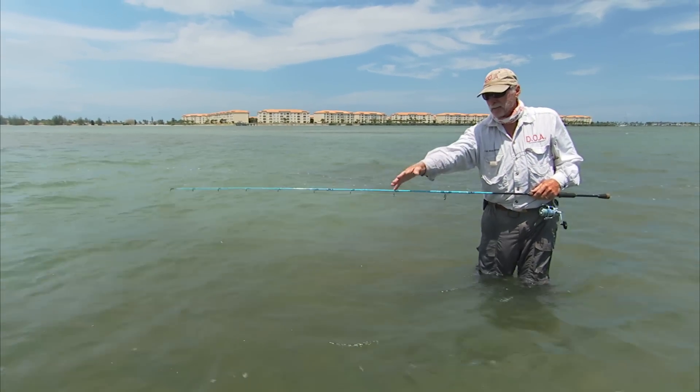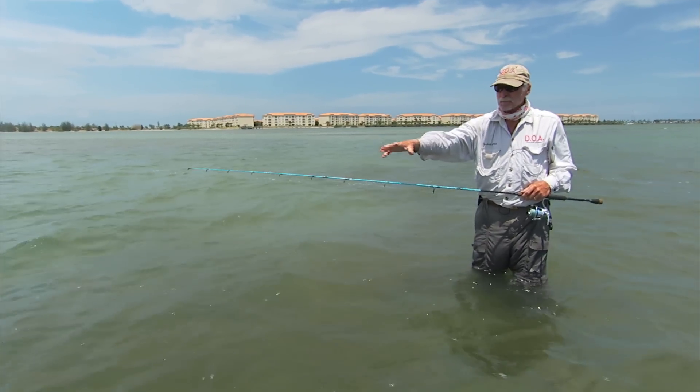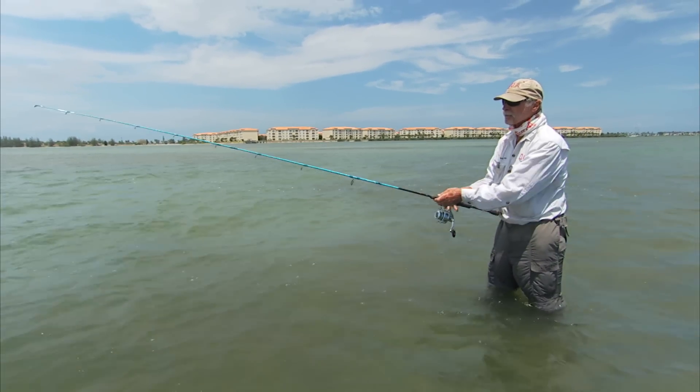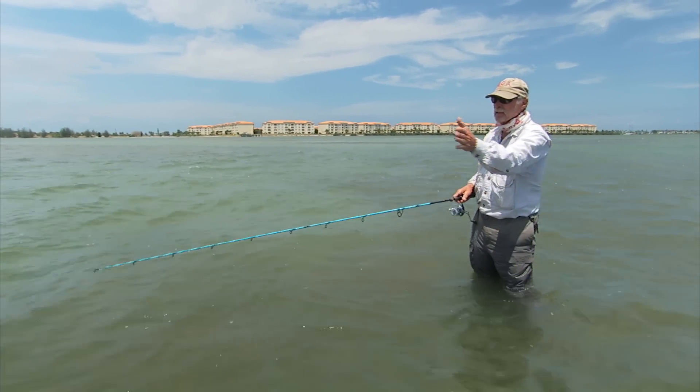We're throwing on top of these grass beds and it's dropping off into these troughs. The trout will lay in the troughs, come up on the grass beds, cruise around through these potholes, drop back in — they're just constantly cruising around looking for bait.